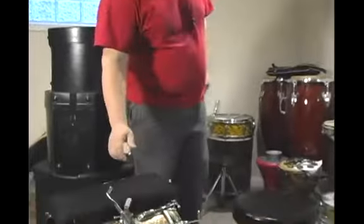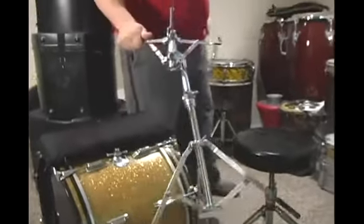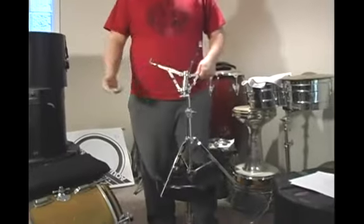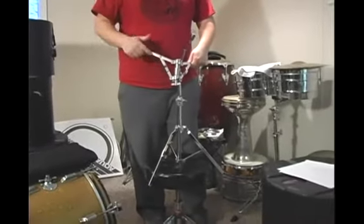Now that we have our two cymbal stands packed away and our snare drum stand packed away, let's go ahead and deal with the rack tom stand here. And then the only thing we have left is the kick drum, kick drum pedal, hi-hat, and seat.